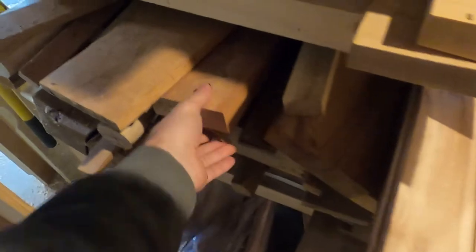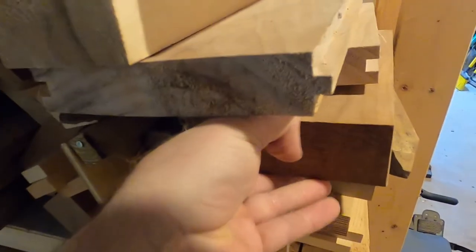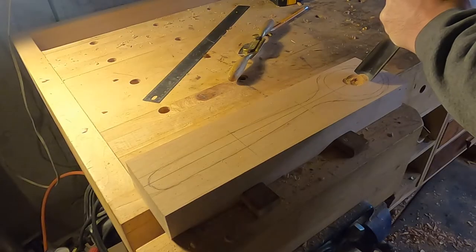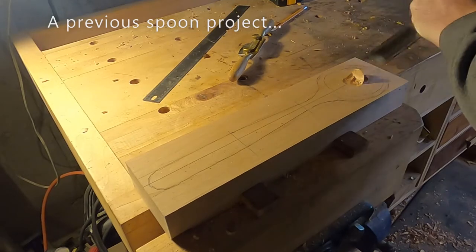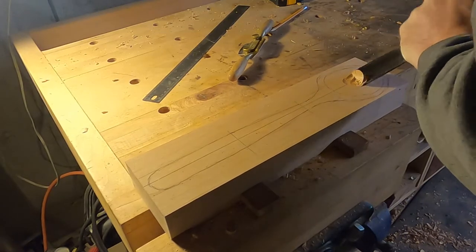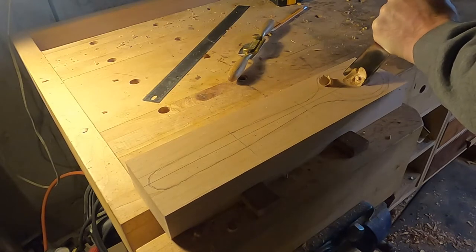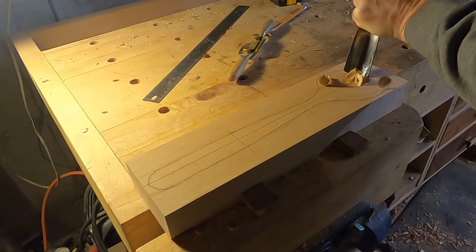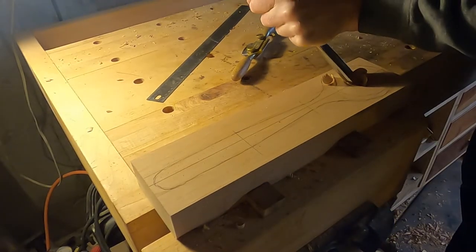I dug through my shorts pile and found a nice piece of cherry that was wide enough and thick enough to allow me to cut a nice deep ladle bowl. I have made spoons in the past using primarily hand tools, but I've been wanting to tackle a pseudo 3D project like this on my CNC machine anyway, and with a bowl this big it was a good enough excuse for me to be lazy.